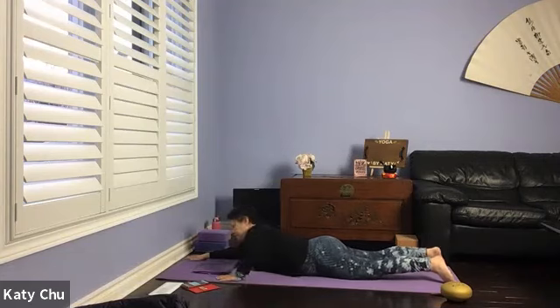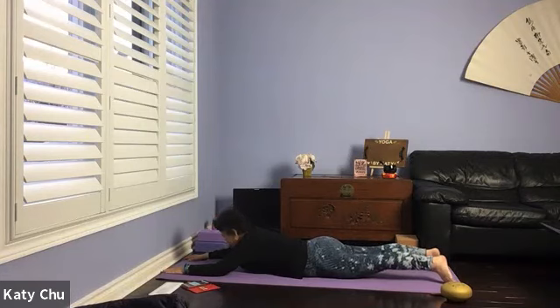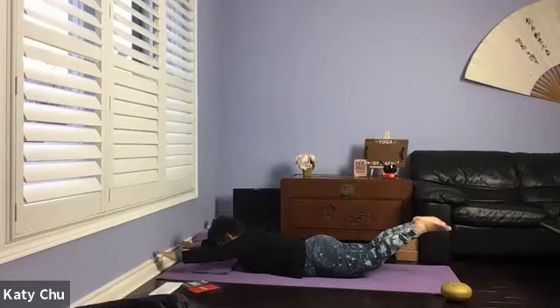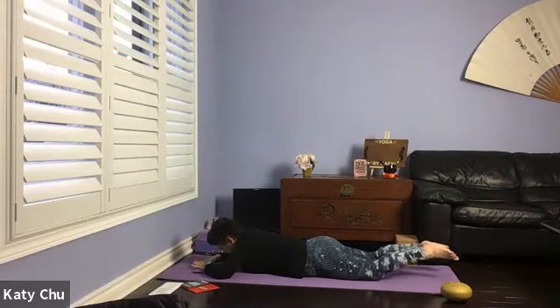Extend your arms forward, coming into superman. Forehead down, knee caps up. Lift the chest up, arms off — if you can, lift your thighs off too. Looking down. Stay here for five, three, two, one. Slowly and gently release everything.